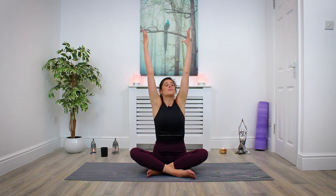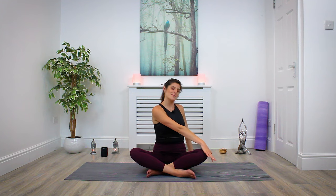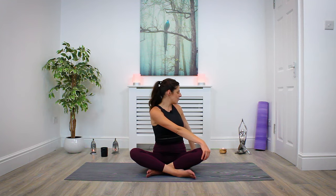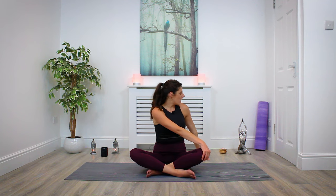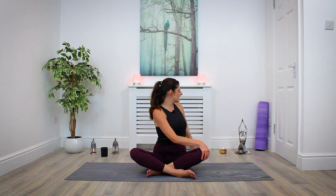Begin to twist towards the left and gently float the hands down so your right hand rests towards the left knee and your left hand is somewhere comfortably behind you. Inhale, lengthen through the spine. Exhale, twist and go a little bit deeper. Maybe if it's okay in your neck, you could begin to look over the left shoulder. Inhale, find length; exhale, twist deeper.